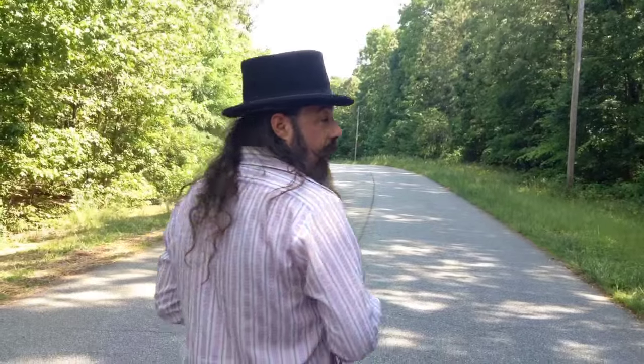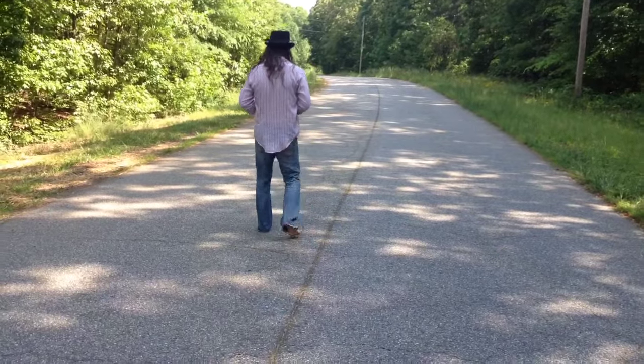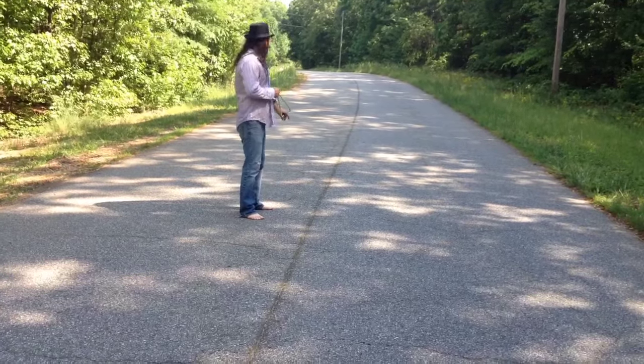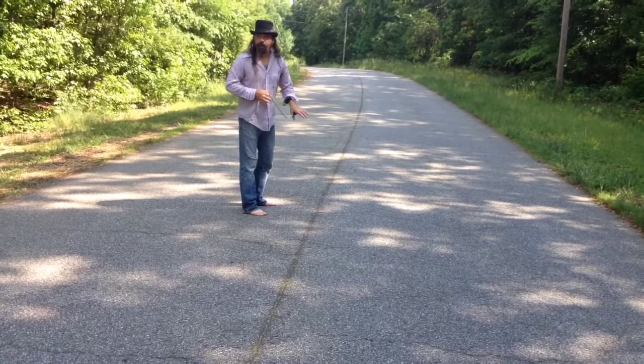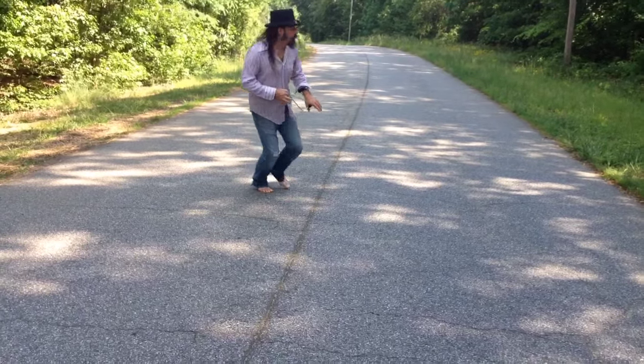Gonna have some fun with this, so let's have a maiden voyage shot. What the hell is that? You feel that? Yes, what is it? Oh man, shit.